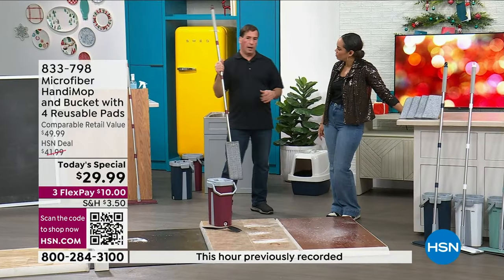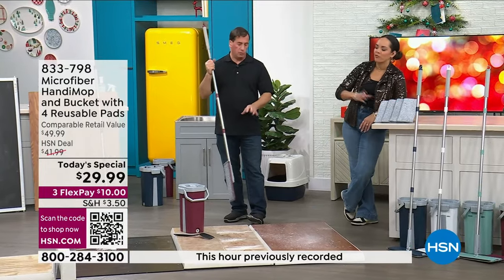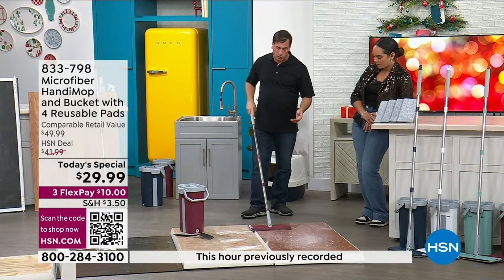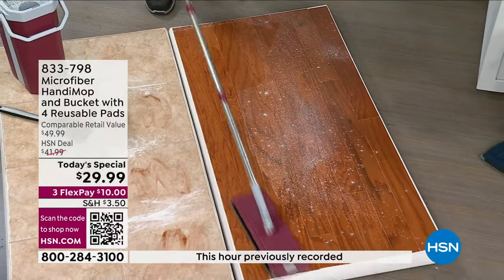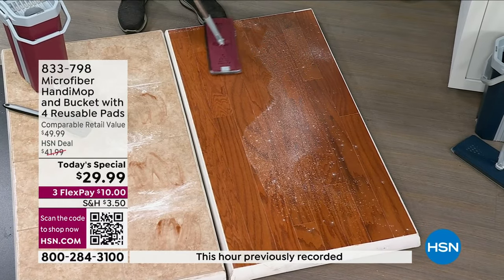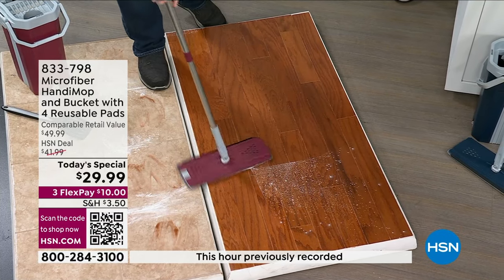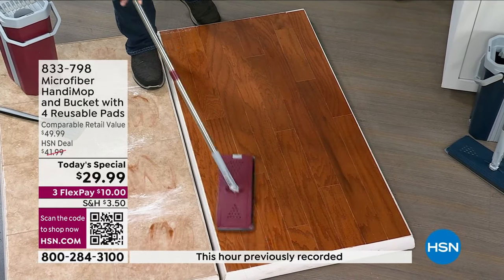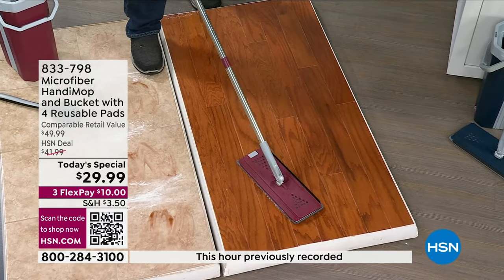I wouldn't use the same water at home — I would swap it out between rooms, so you're never cross-contaminating your kitchen and bathroom. Here's a typical wood floor: in the summertime when you open the window, pollen is everywhere. You can just go right over your floor — use it wet or dry. It's microfiber — it's going to lift, hold, and trap all that dust and dirt. It's also a great pet hair magnet.